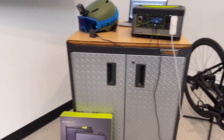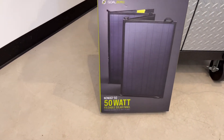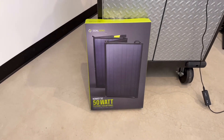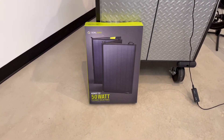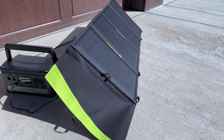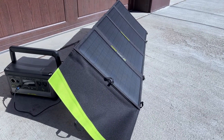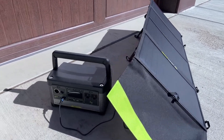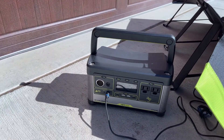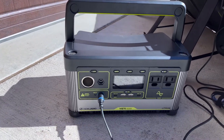Next let's have a look at the Nomad 50-watt folding solar panel. We'll have a look and see how this works outside charging the Yeti 500X. Here we have the Goal Zero Nomad 50 foldable solar panel connected to the Goal Zero Yeti 500X, and we have seen input levels up to 50 watts.